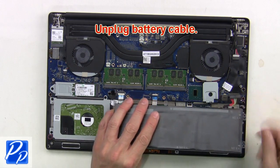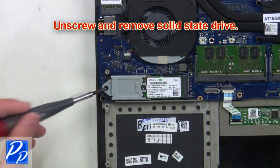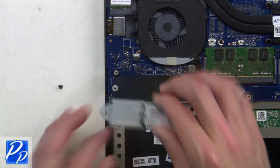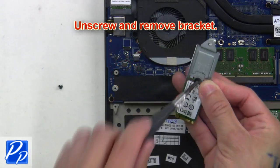Next unplug battery cable. Now unscrew and remove solid state drive. Then unscrew and remove bracket.